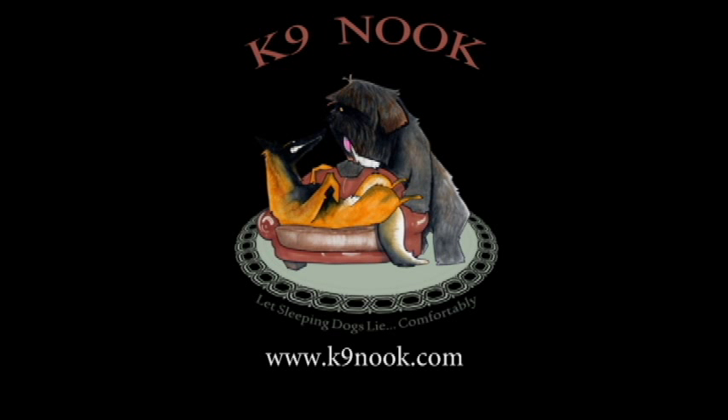We hope you have found this video informative. The final video in this series will show the Marco Polo in action and we may even find our own lost dog. We look forward to helping you keep your pet safe and sound. If you have any questions or comments, please leave a comment on this video. You can purchase the Marco Polo at CanineNook.com. We look forward to your visit.